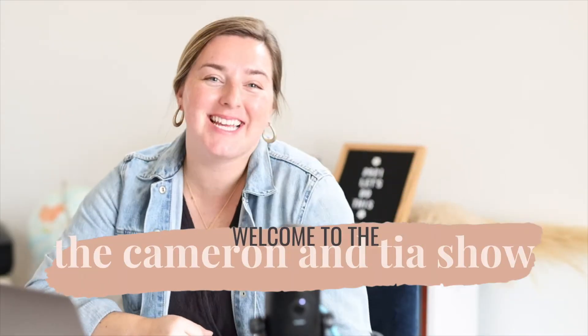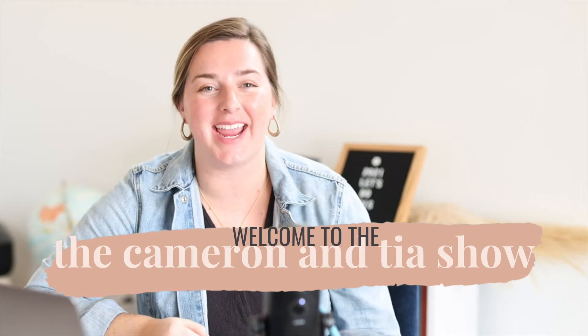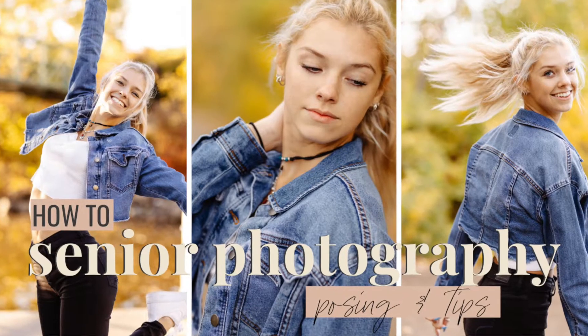Hello and welcome to the Cameron and Tia show. I'm Tia and welcome — so excited to have you here. The last couple of weeks we've had some behind the scenes of senior sessions, and guess what? We've got another little nibble, a little taste for you. This senior session is Ella, and it's behind the scenes of how to pose for senior photography.